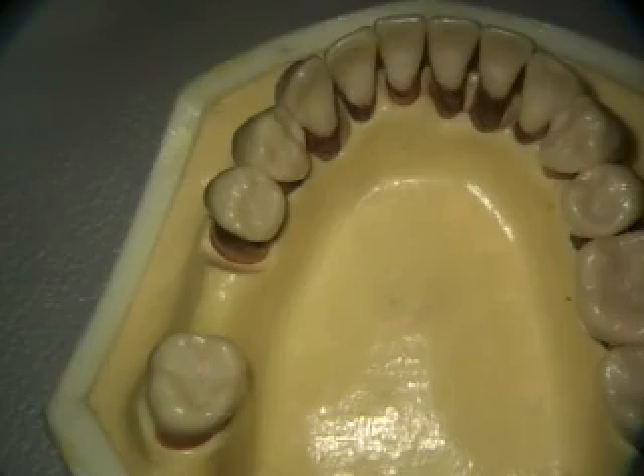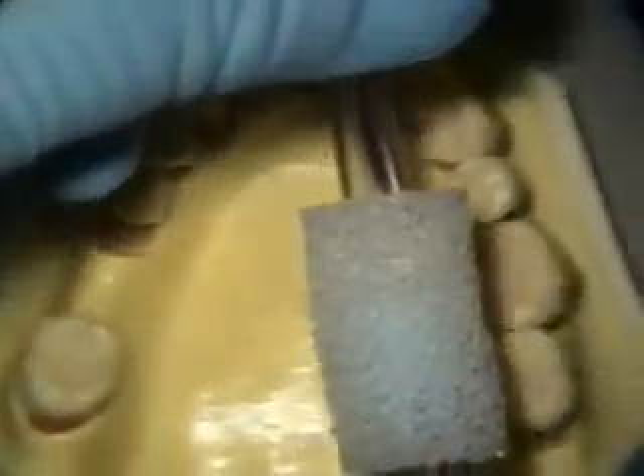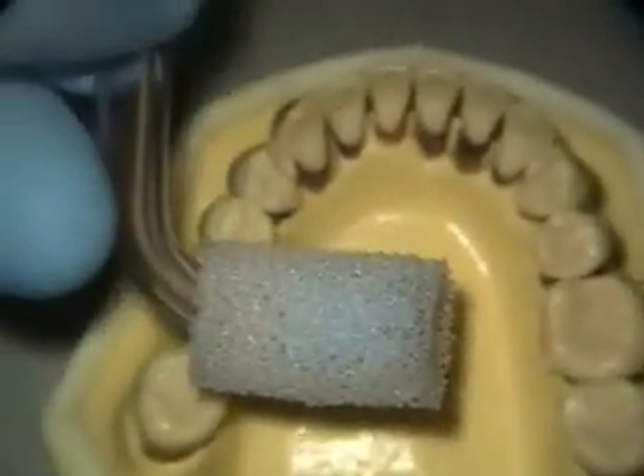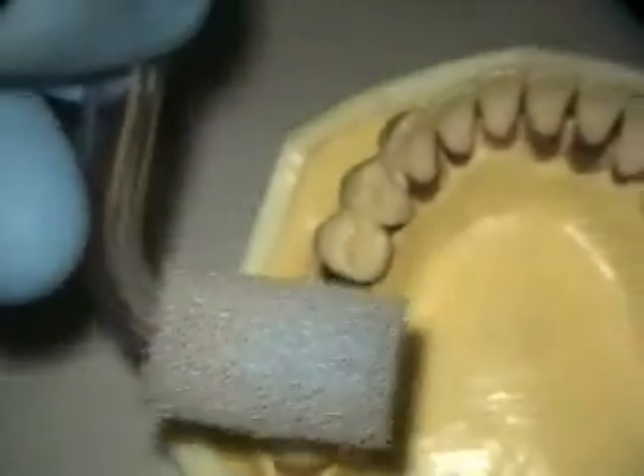I'll have to re-bend the saliva ejector a little bit. This was on the upper right, so I'm going to have to bend this almost to a right angle — it makes an L shape. That's how I remember it: L for lower.